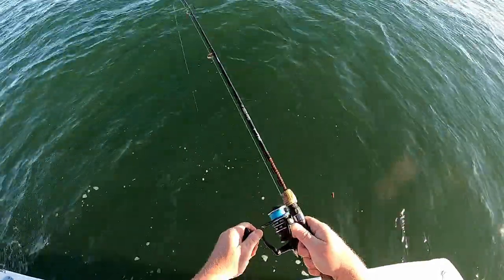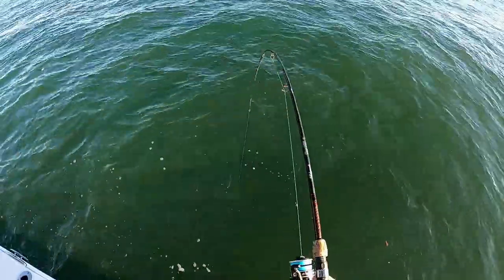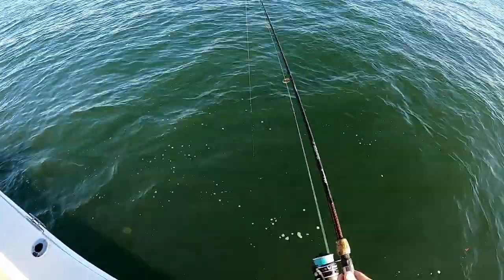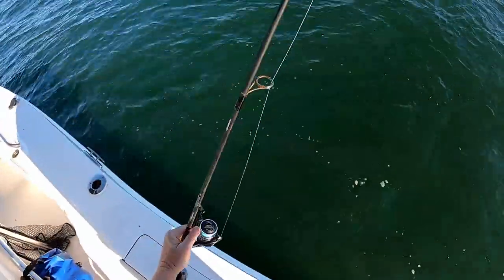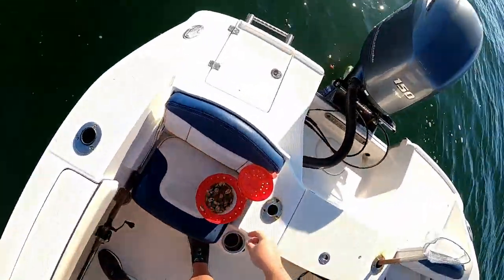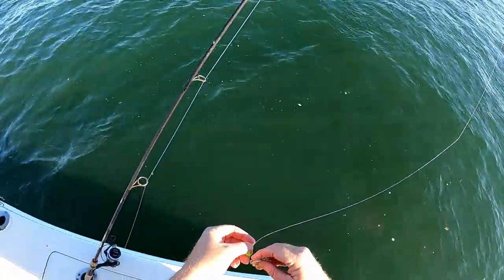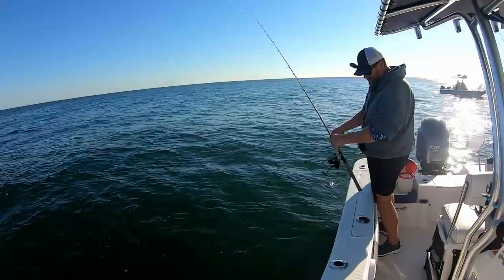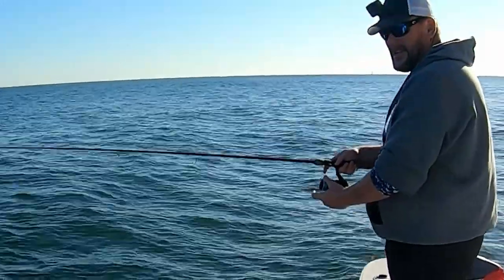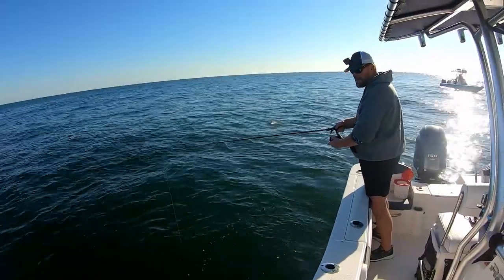Got him. My anti-reverse on this reel has been going out a couple times — that's sketchy, maybe time for a new one. I love these Penn Pursuit IIIs, but something's wrong with this 4000. Last time I was out here at the jetty rocks, my anti-reverse gave out on me when I had a 16 inch sheep's head on.